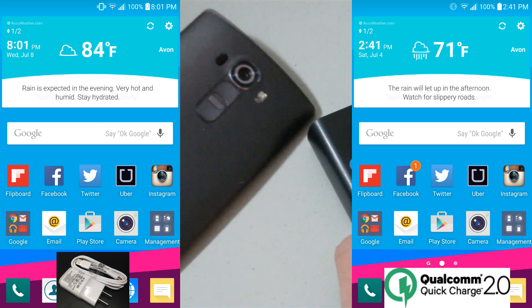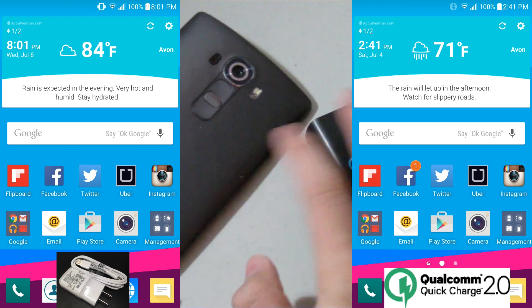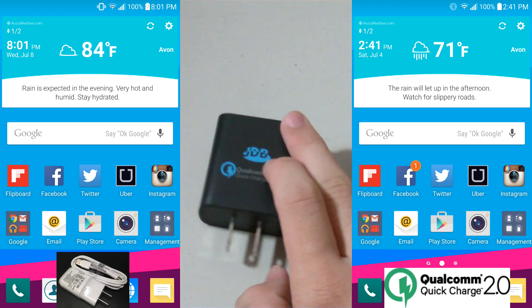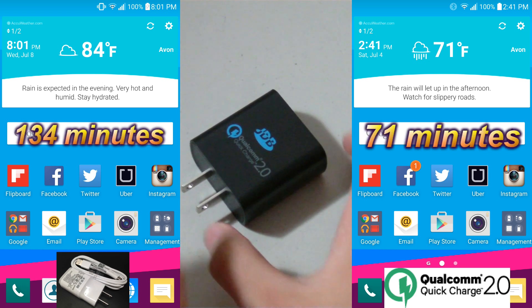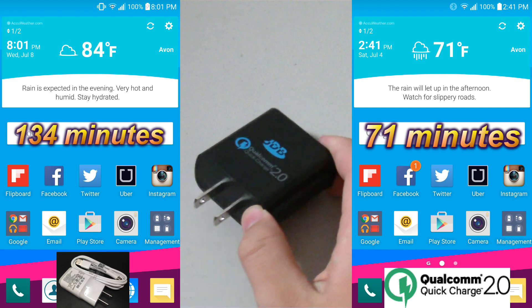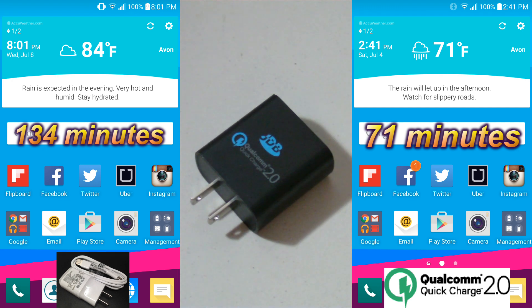Here's the time when both chargers charged the phone to 100%, and the results are simply jaw-dropping. The time it took to reach a full charge using a conventional charger is about 134 minutes, so about 2 hours and 14 minutes. But the time it took using the Quick Charger is only 71 minutes, so about an hour and 11 minutes.